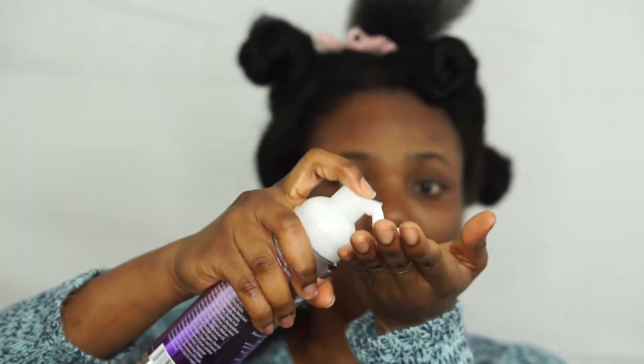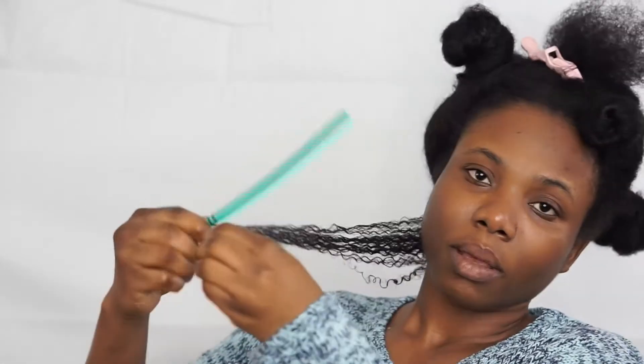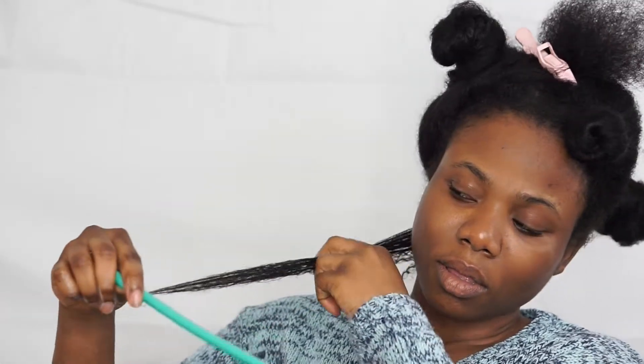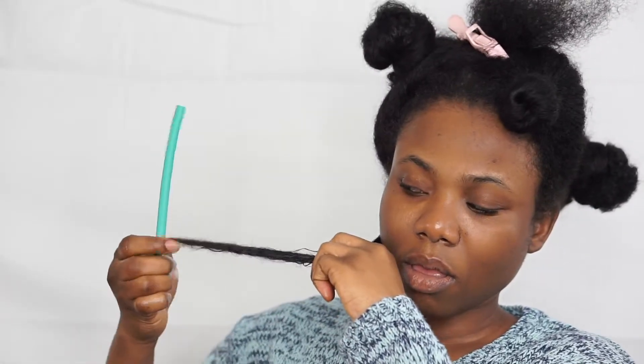After smoothing that in, I'm going to start putting the flexi rod set in my hair. You can either start from the root of the hair or the ends — I'm going to start with the ends. Wrap the ends of the hair tightly around the rod, making sure the ends are wrapped pretty well, then curl the rod around the head towards the root.